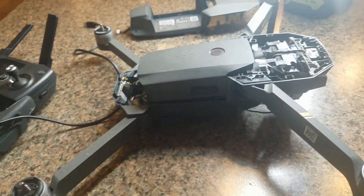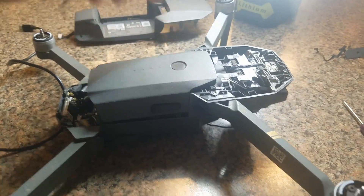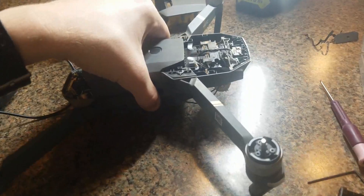Hey there YouTube. I wanted to do a quick video on a problem that I was able to solve on my Mavic. I just got the normal Mavic, the first one that came out — not the 2 nor the Platinum, it's the old school one.